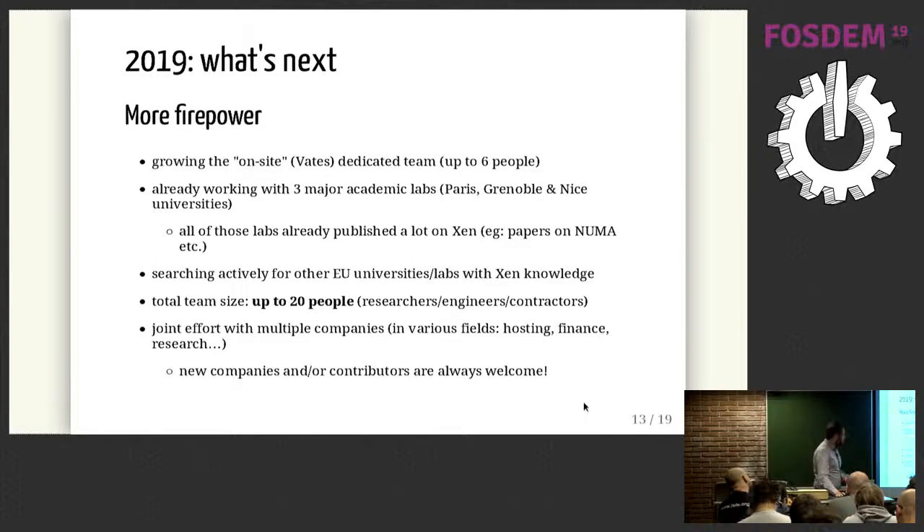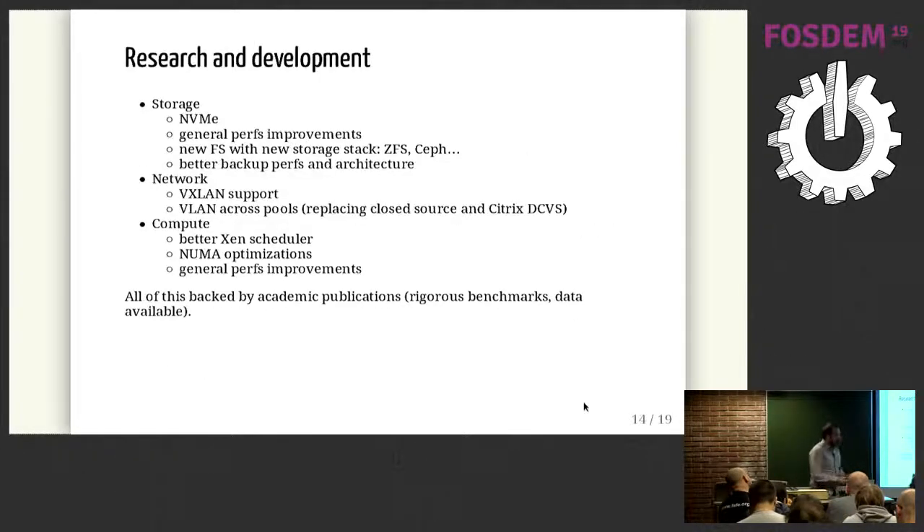It's a joint effort. Regarding research and development, we have a lot of topics to cover because there is a lot of room for improvement. We want to improve on every side of a virtualization platform — storage, network, and compute — working with universities so we have publications, benchmarks, and data showing the improvements made through research.